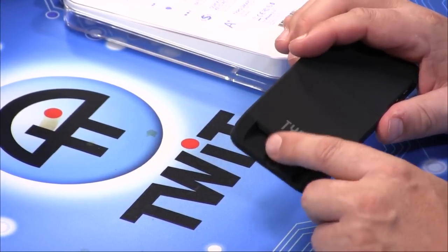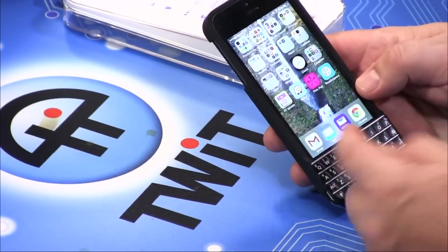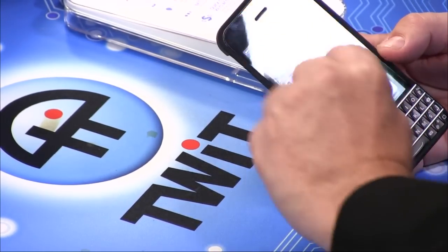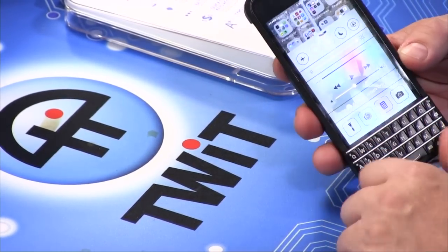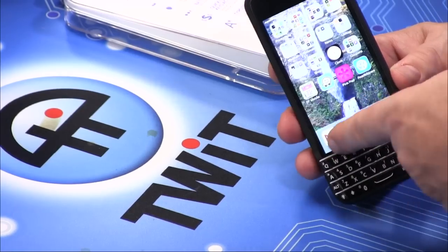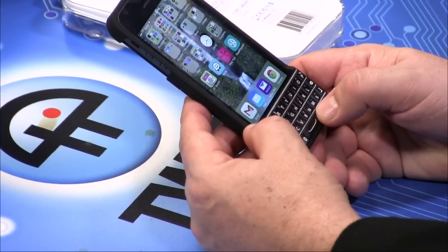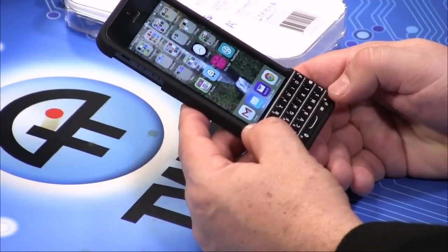A concern: Renee Ritchie and Andy Ihnatko received prototypes at CES and iMore reportedly broke eight of them. Steve's unit has been fine for a week. One issue: iOS 7's swipe-up gesture from the bottom is difficult with the Typo on. There is a keyboard button on the device — hold it four seconds to turn off Bluetooth and save battery, or press normally to bring up Apple's keyboard for special characters and emojis.